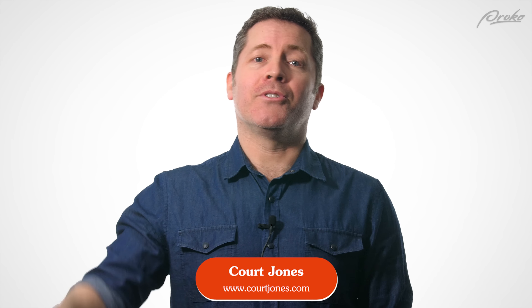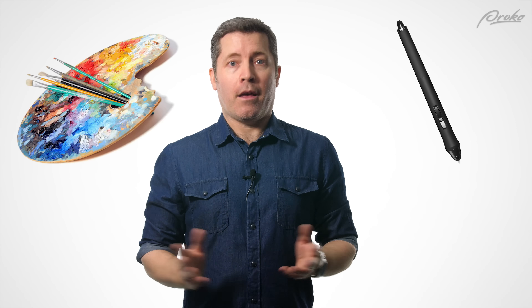I'm Court Jones and today we're going to learn about how to use digital tools to get the look of a traditional painting on a canvas.